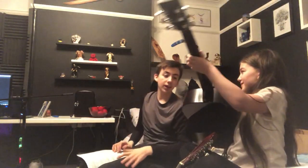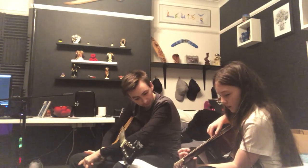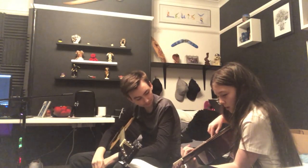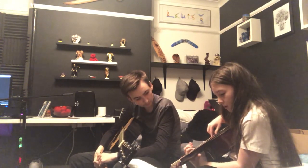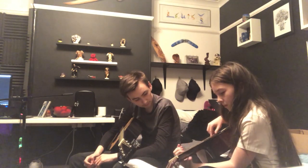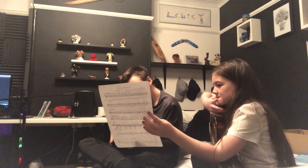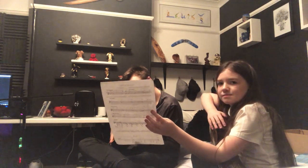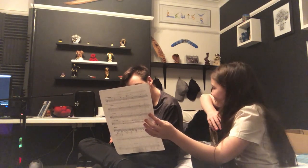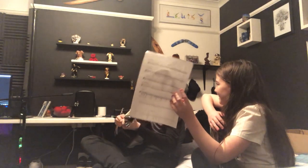I did it first try! Yeah, you're so cool. So this is what it sounds like all together. That was good. Yeah, that was actually quite good.